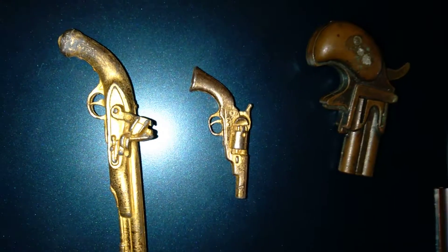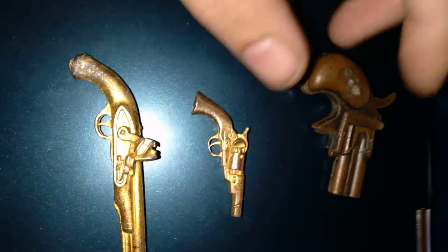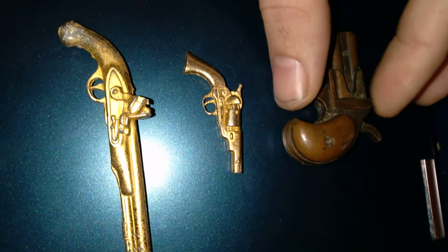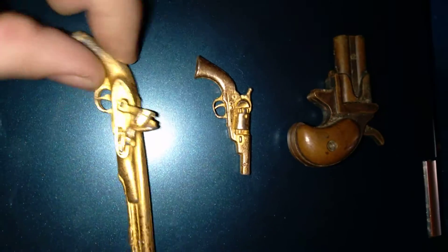How's it going everybody! SilverBull30 here. I went to a garage sale and found me these little pew pew pews, and I thought of the pourers in the community.